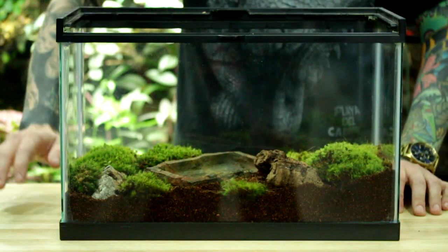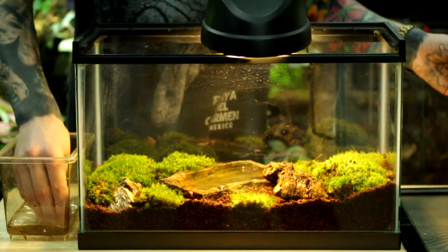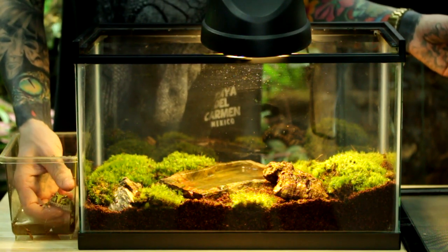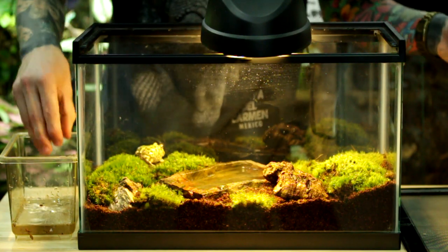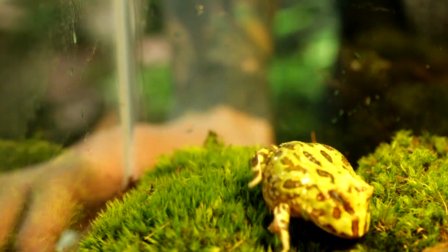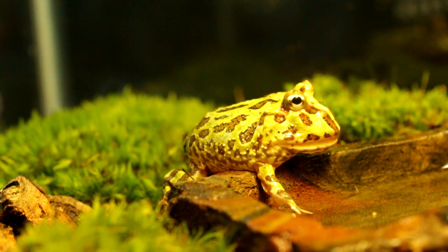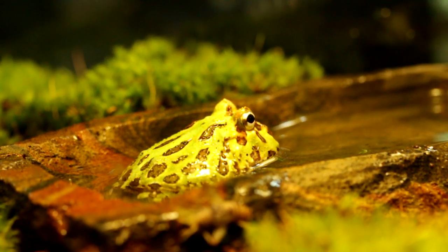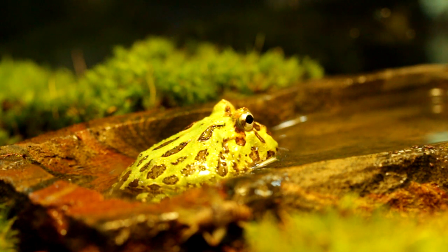Now all we have left to do is add some water to our water bowl and put our little buddy in here. This thing's a little savage! So now we're going to add our little Pac-Man frog. This is a South American species of frog that, even though they're fairly inactive, they do get pretty large, so obviously this terrarium is going to need to be upgraded. Approximately a 20-gallon terrarium is plenty of room for an adult Pac-Man. You can see he's starting to check things out and taking a little bath in the water bowl. This frog is going to have no issues getting out of this water dish since it's very shallow at the edges.